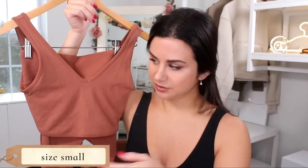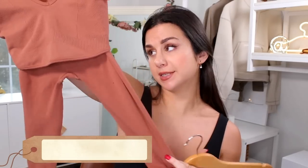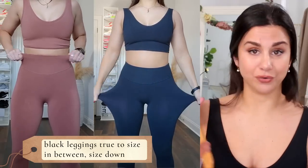I got everything in my true size small. The bralettes — you can absolutely size down, I feel like there's extra material around the midsection. In terms of the leggings, this set is very stretchy and very comfortable. But there's a problem — the coffee brown and the black legging fit entirely different even though they're both a size small. The coffee brown legging is a million times more compressive in the waistband to the point where I would size up a full size in that color, whereas the black? Not at all. The black is great but I did wear it out to the grocery store and noticed that as I was doing a ton of walking, it started to slip a little bit.